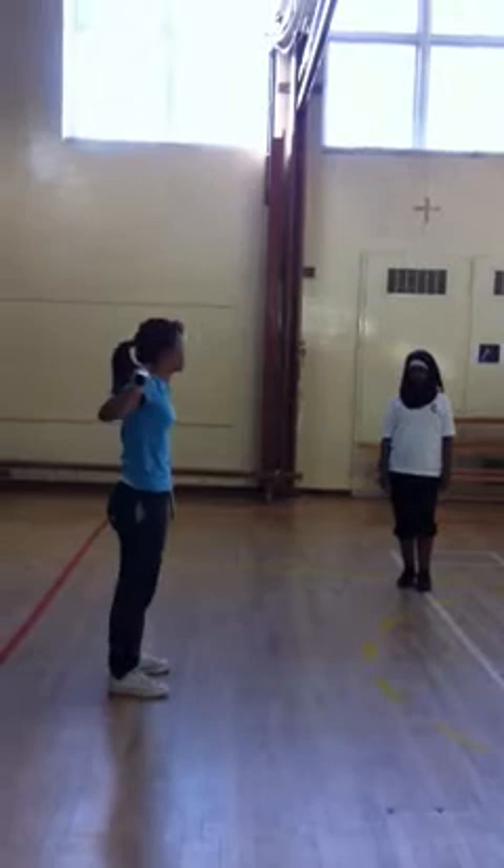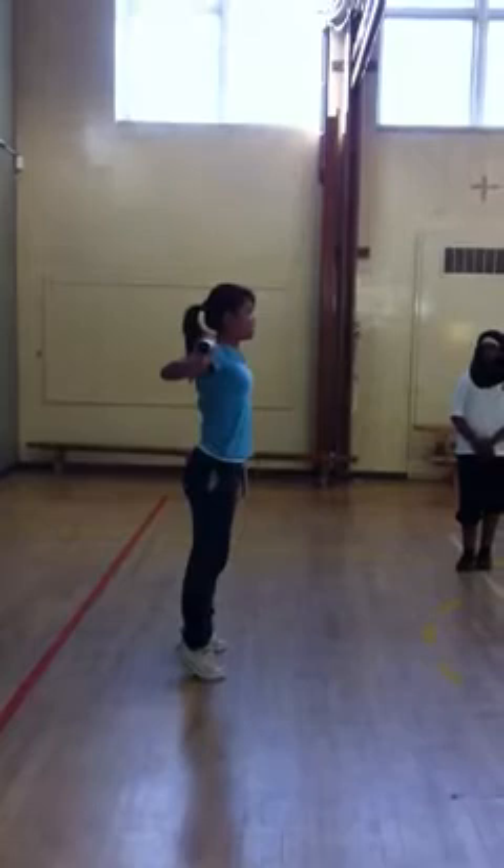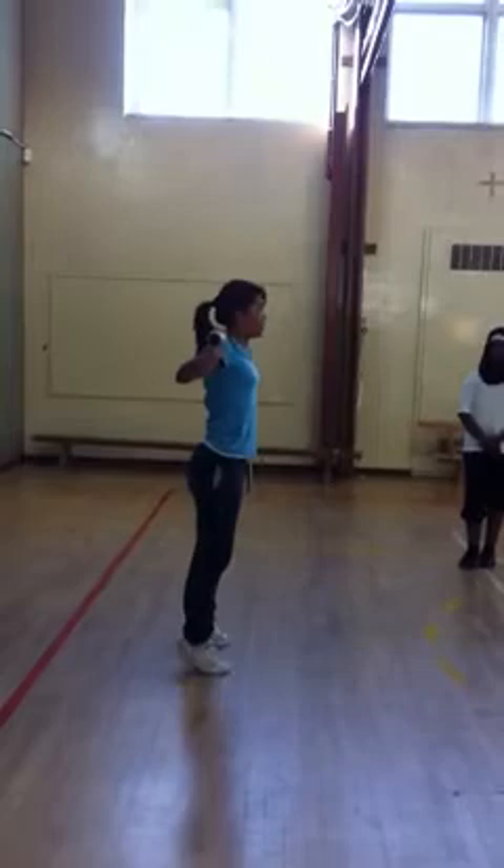The second one is called snatch balance. You go on your toes and hold it. Chest up, back straight. Then you drop as much as you can and punch. Keep your arms straight the whole time.